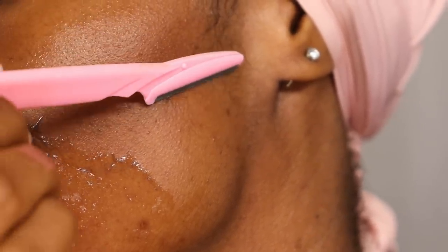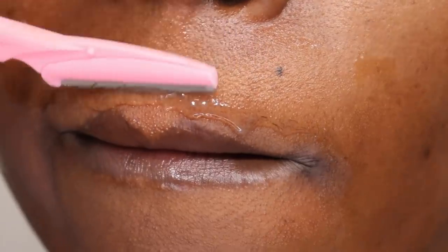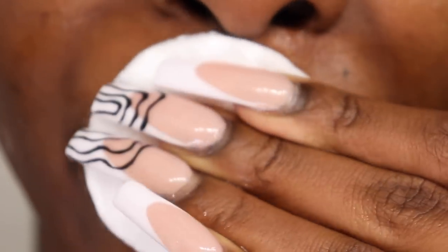For some reason, I just love my sideburns, especially when it's sleek and everything. I really love my sideburns — let me know what you guys think down below. Just look at how much hair we took off!